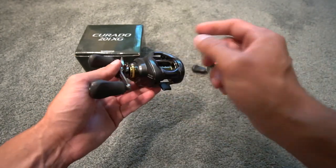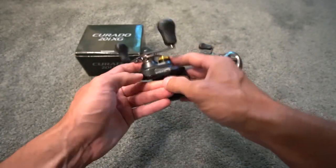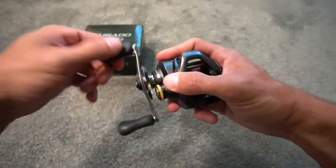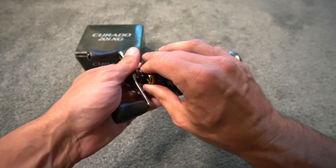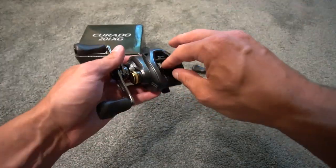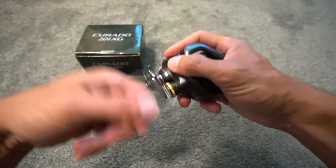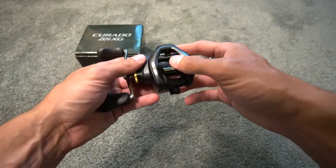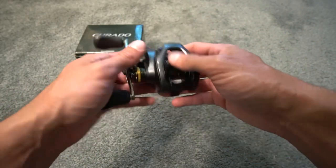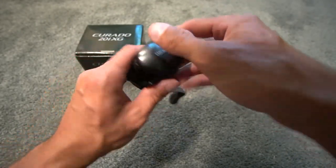If you turn the spool tension knob — the cast control knob — clockwise, it's going to tighten it. If you turn it counterclockwise, which is how I like to fish it, especially with jigs, Texas rigs, and crankbaits, it's going to loosen it. So if you have this knob too tight, the escape hatch is not going to want to close, so you loosen it.